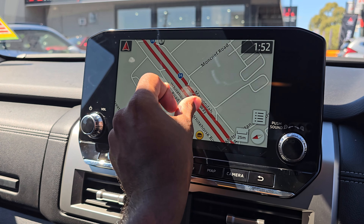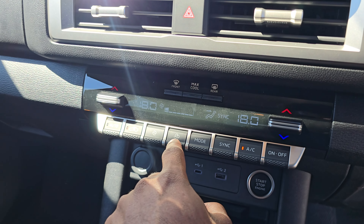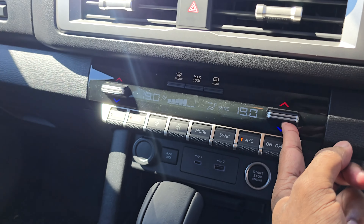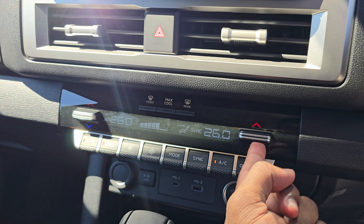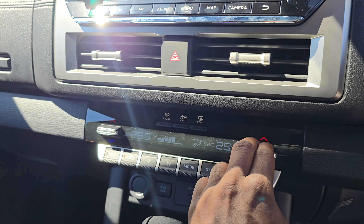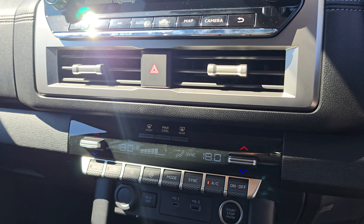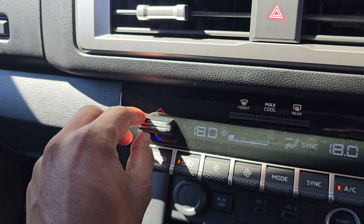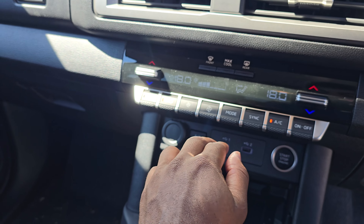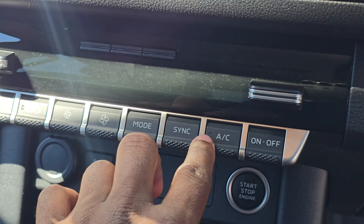There's also navigation on here, but you can just use your phone via CarPlay as well. There are new air conditioning controls which illuminate very nicely. This one's for your fan speeds, and there are little toggles here. The highest temperature appears to be 32 degrees and the lowest appears to be about 18 degrees. You've got all the various buttons including mode sync and the off button, and the build quality feels pretty nice.